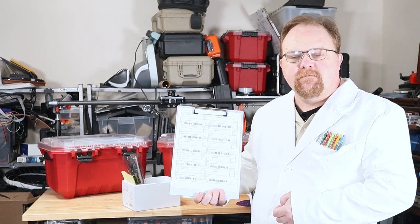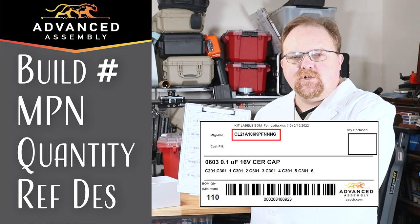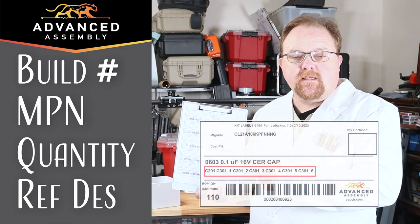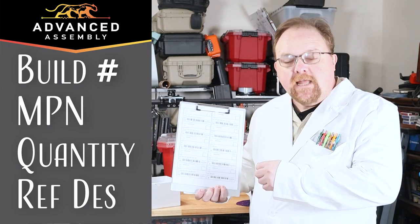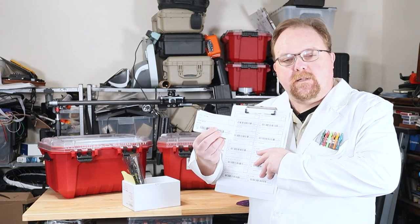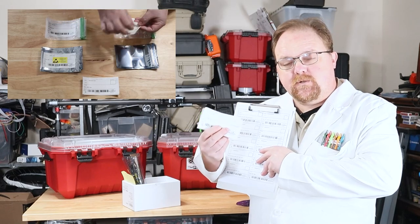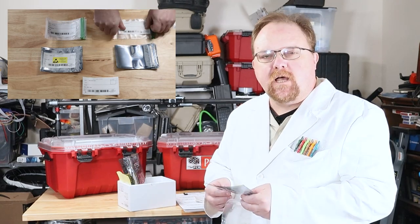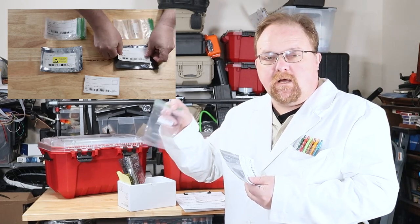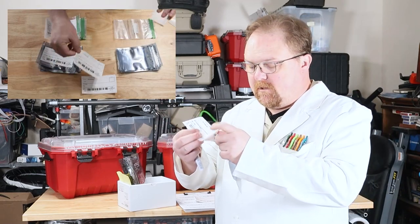The first thing I'll need are inventory control labels. These have the build number, the manufacturer part number, the quantity, and the reference designators for every part that I'm going to send Advanced Assembly. I went ahead and printed those out on adhesive back labels so I can just peel them and stick them to the bags. Parts that are not electrostatically sensitive, such as switches, can go in ziplock bags. Everything else should go in an antistatic bag. Affix the label.